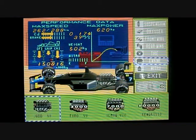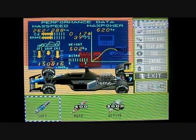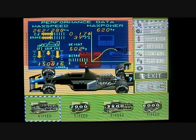This is Exhaust Heat — in my opinion, the best one-player racing game on the Super Nintendo, and that includes F-Zero and Mario Kart.